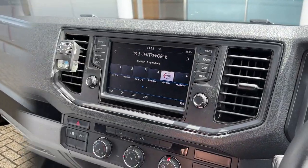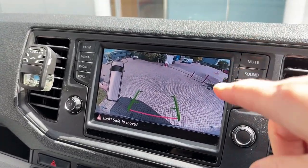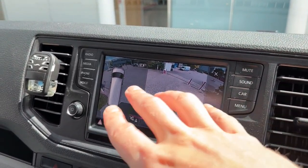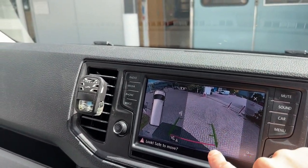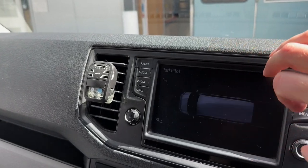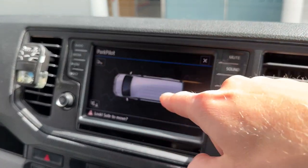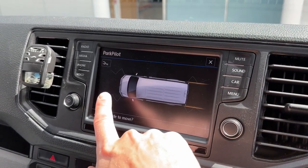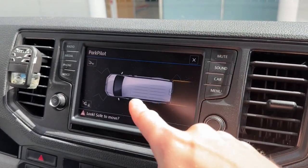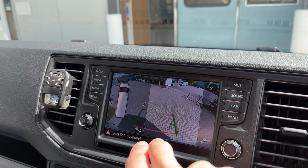Now let's quickly look at how they perform. If I select reverse gear, you'll notice the camera we fitted earlier comes up as well, and you've got the sensors now showing both front and rear. I can make the screen large so you can see the graphical image of the car with the front and rear radius, showing exactly which sensor is closest to an obstacle.